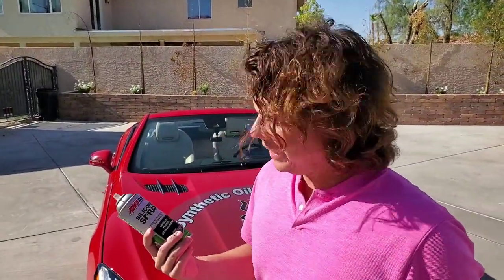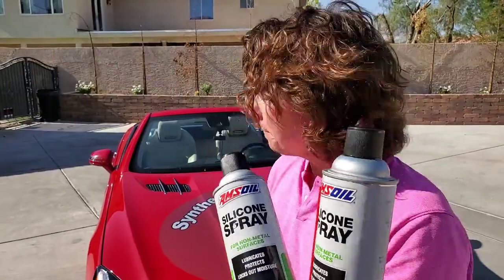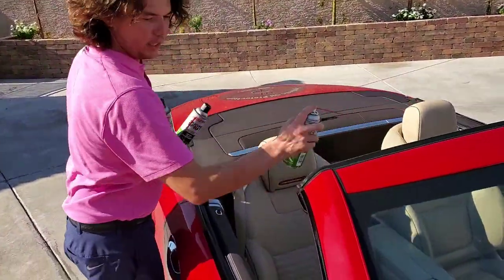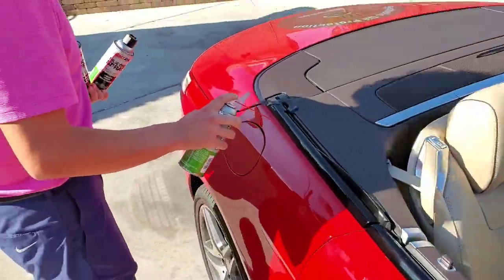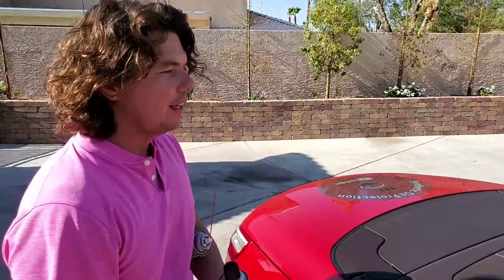Definitely do this in a ventilated area — you want to watch how much you breathe of this stuff; like anything, it could be harmful. If you have a small car I recommend two cans. This car has a lot of trims, a lot of plastics, a lot of rubbers with the roof folding and all that. You can see all our trims and rubbers got a good hit in every nook and cranny — it's got that beautiful glow to it. There are two ways to do it: you can spray it on and wipe it off, or just leave it on wet. Leaving it wet will collect a little dust but it absorbs into the plastics and rubbers and makes them nice and soft and buttery.